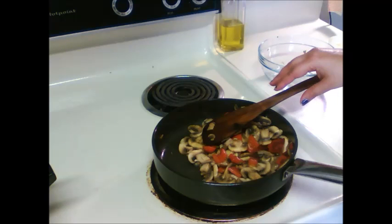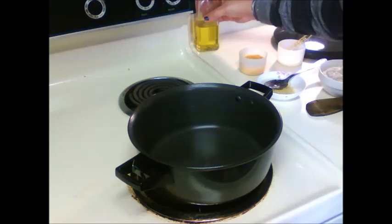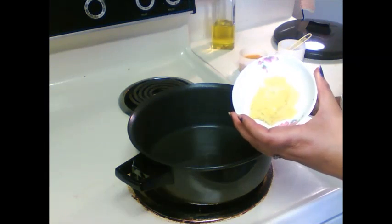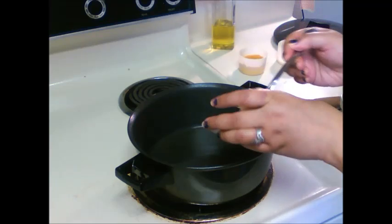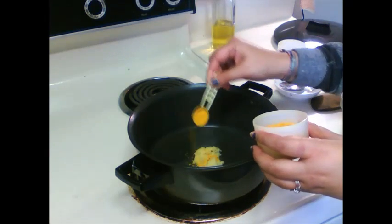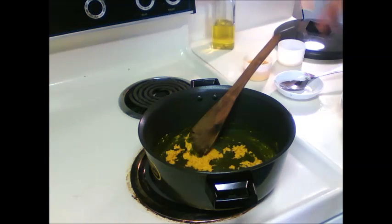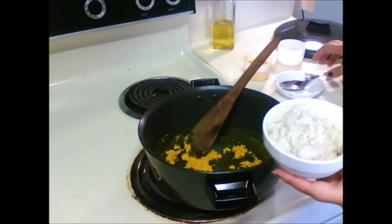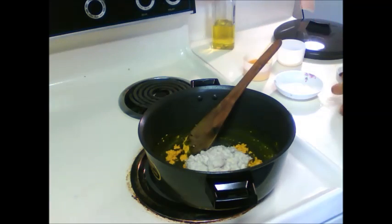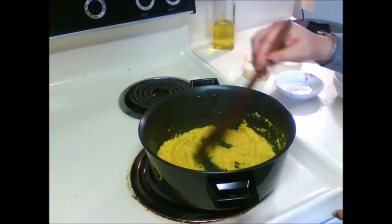Now we will prepare the gravy for mushrooms. In another pan add 1-2 tbsp oil. And to this I will add ginger and garlic paste first, then half tsp turmeric powder, and saute this. Now I will add onion and cashew paste. Mix all the things together and cook this for 5-6 minutes.